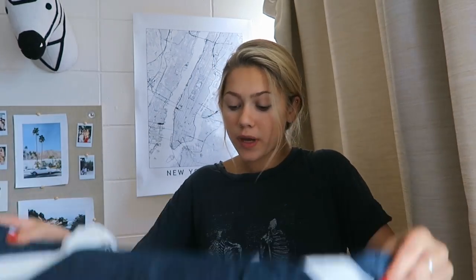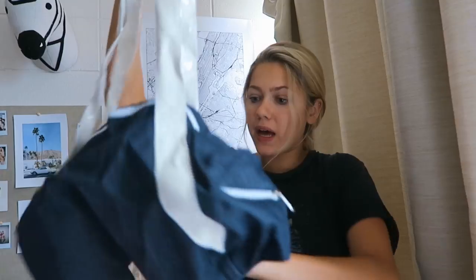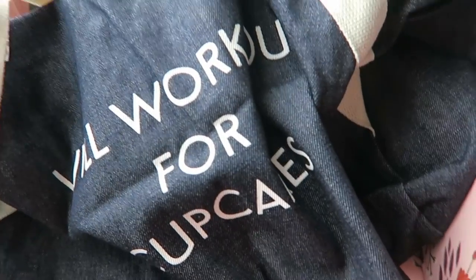Next is this bag - oh my god, is this like a little workout tote bag? 'Will work out for cupcakes' - true! There's a place in Syracuse that has like a vegan kind of bakery, they have vegan options and I'm pretty sure they have vegan cupcakes. So I will work out for those vegan cupcakes if someone will jog me there.